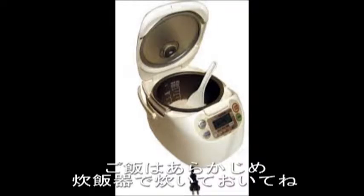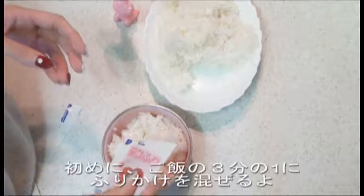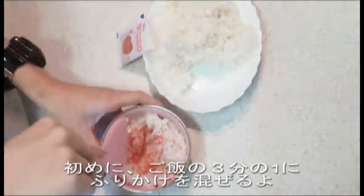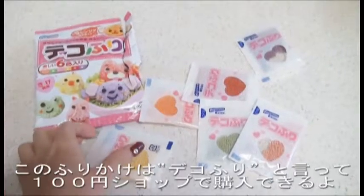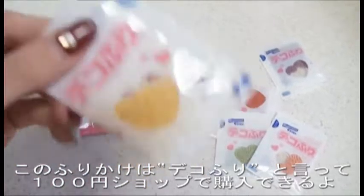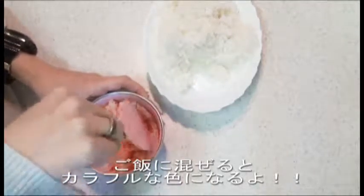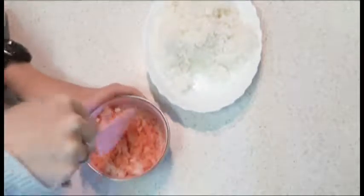In advance, cook the rice in a rice cooker. First, mix the furikake into one-third of the rice. This type of furikake is called deco-furi. We can buy it at our 100 yen store, which is like a dollar store in America. As we mix it in, the rice becomes more colorful.